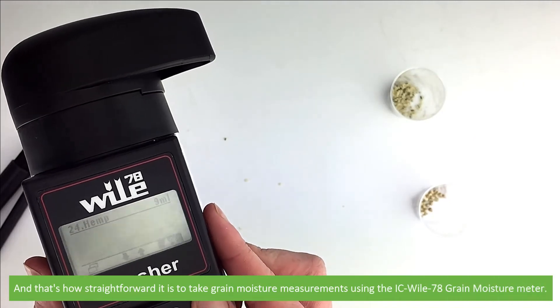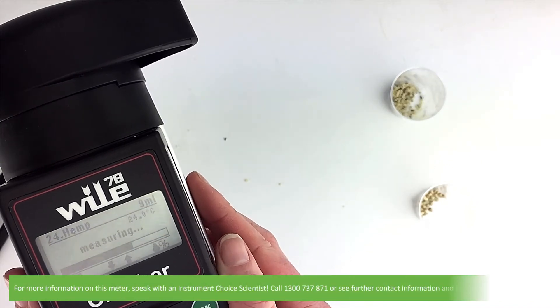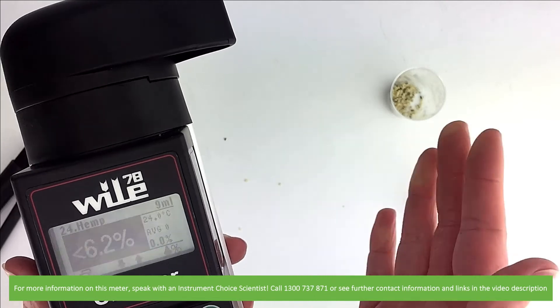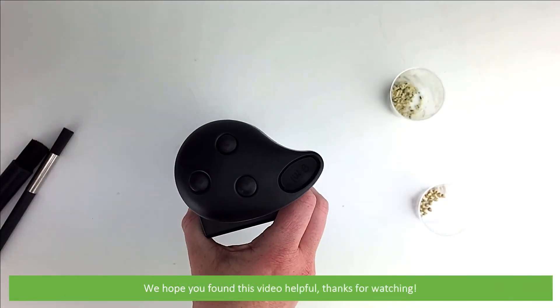And that's how straightforward it is to take grain moisture measurements using the IC Wiley 78 grain moisture meter. For more information on this meter, speak with an Instrument Choice scientist. Call 1300 737 871 or see further contact information and links in the video description. We hope that you found this video helpful. Thanks for watching!